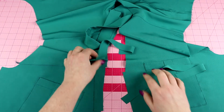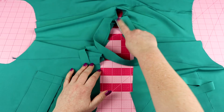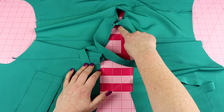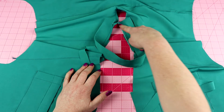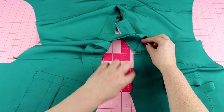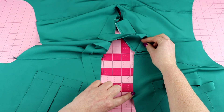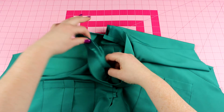Then we're going to repeat that process and do it for the other side as well, starting all the way in the back leaving just a quarter inch to a half inch tail at the end hanging over, all the way down — moving this out of the way — down to the center front of the neckline.